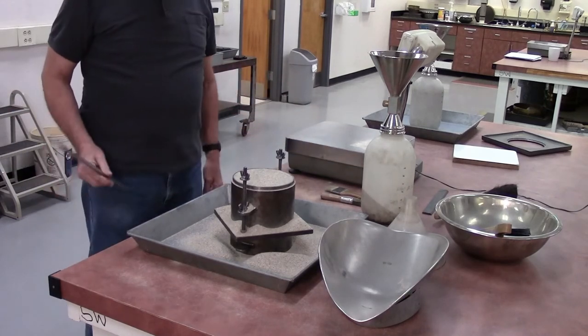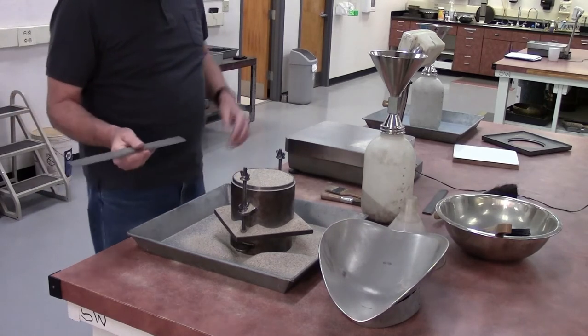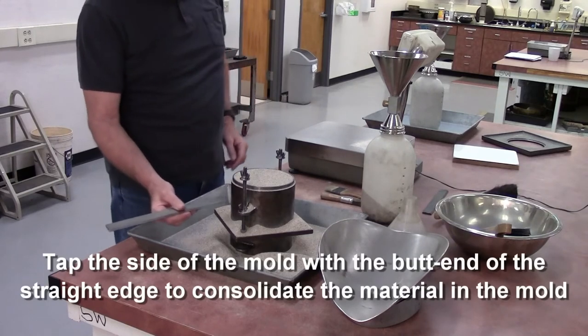Once you have it leveled to the amount that you want, you're going to tap the side of the mold to let it settle in there. When you tap it, tap it with the edge of the straight edge.